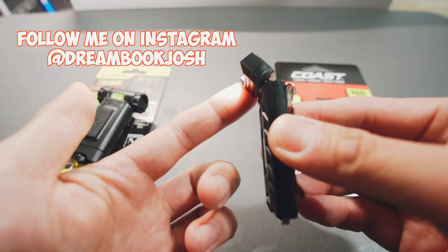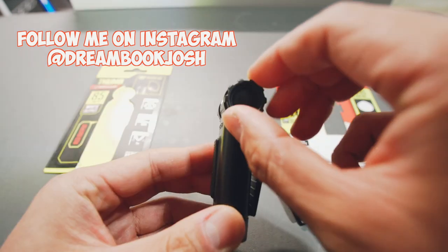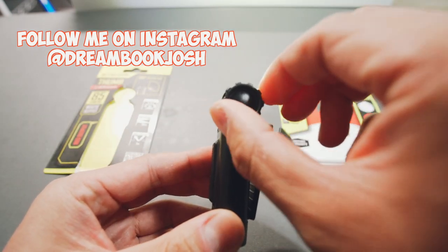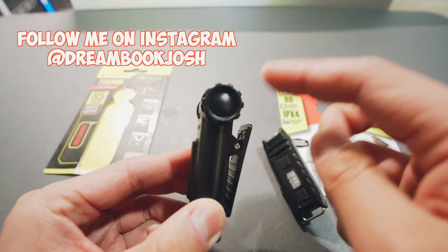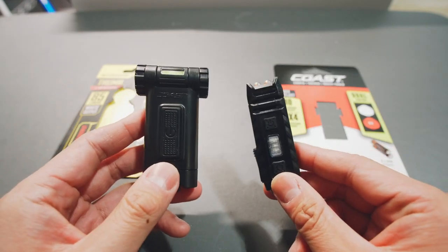The beam adjustment is almost a little too smooth on the Coast, because it can get knocked out of position. The Nitecore is a little more stiff, but you get a lot more purchase on it and you don't have to worry about it being knocked out of place. They're both under $20, so they're within the same price range.